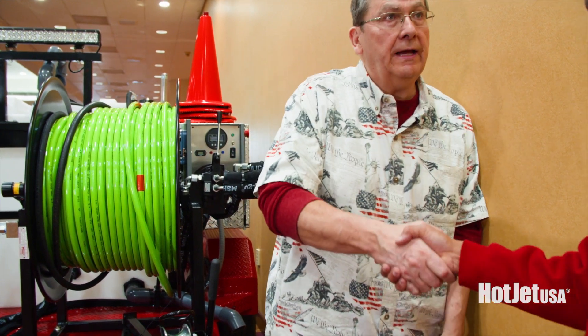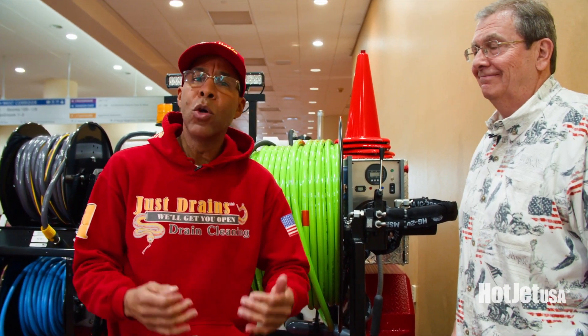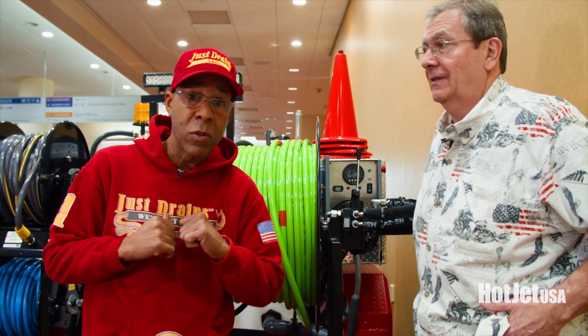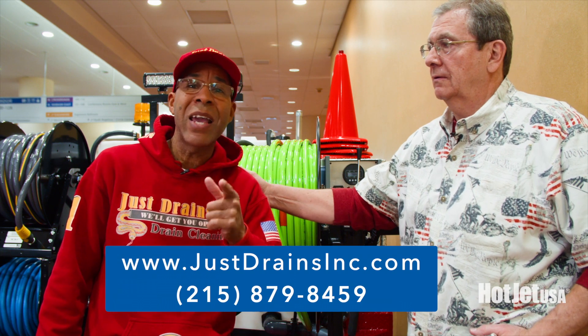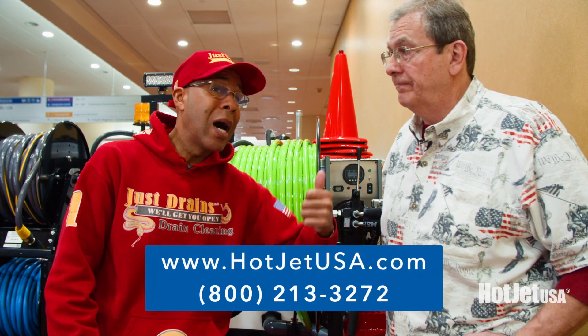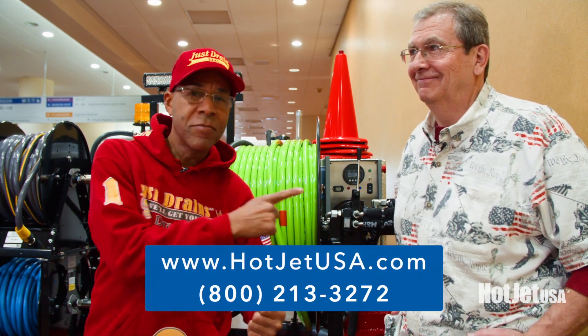As always, thank you Mo. I'm Michael from Just Strange LLC in Philadelphia — we also do coaching for businesses. The WET Show has been great. If you need to reach us: 215-879-8459. I'm Michael Williams, this is Mo from Hot Jet Mobile. If you want a jetter and you want to get hot, call Mo.